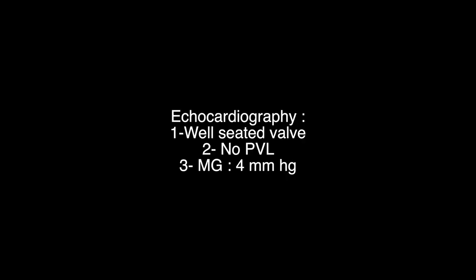Echocardiography showed a well-seated valve with no paravalvular leak and a mean gradient of 4 mmHg. The patient was transferred to the intensive care unit, extubated on the same day, and discharged home on the fifth post-operative day.